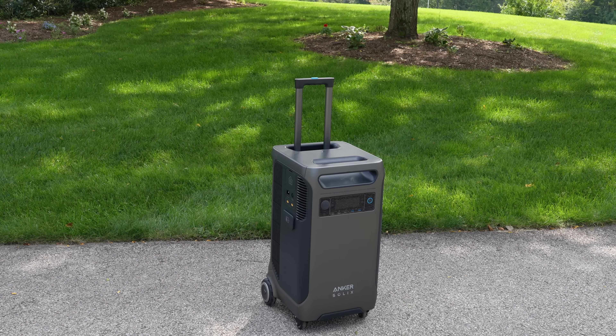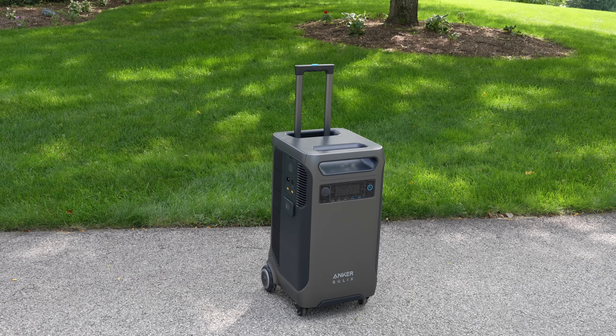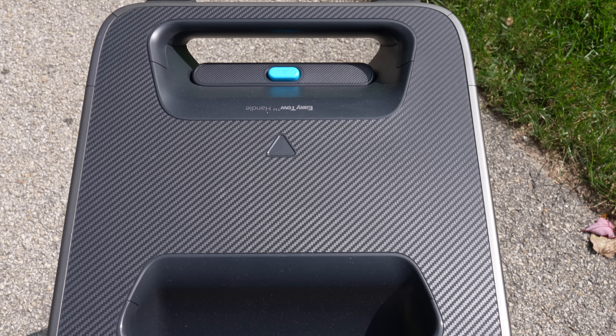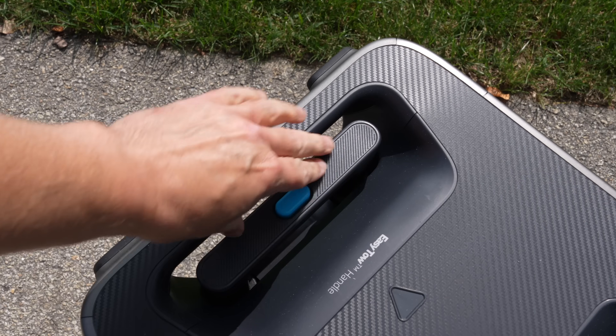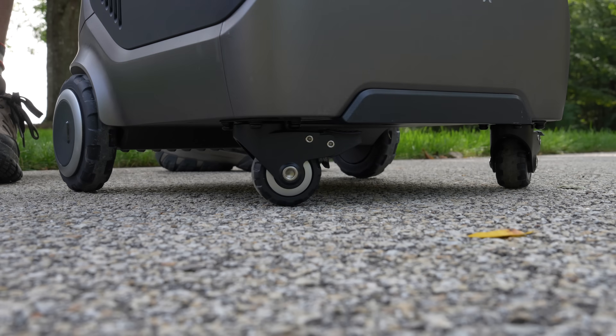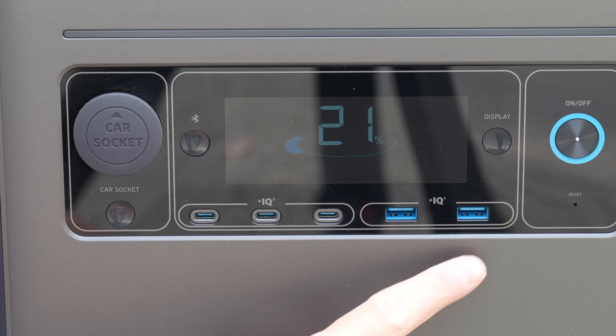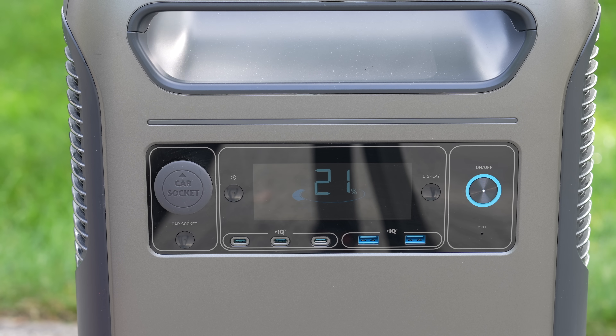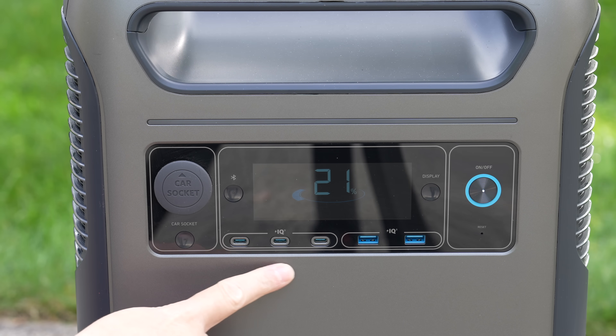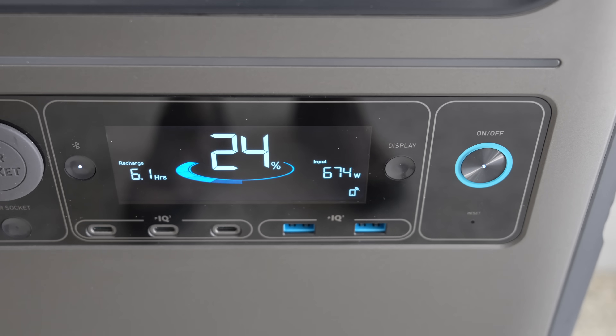Most people recognize the Anker brand. This is actually their fourth power station and it is the largest. It's got two handles in the front and the back, a built-in trolley system, and rotating wheels that allow you to easily swivel it — and you can lock them in position. You've got three USB-C ports along with two standard USBs and the car plug. They don't give you any wireless charging built into the unit, but that's typically not something you'll use on a larger model like this.